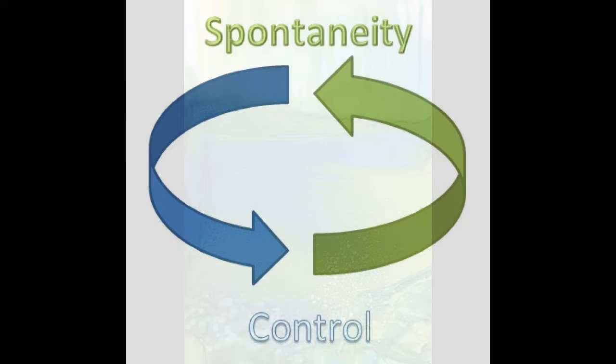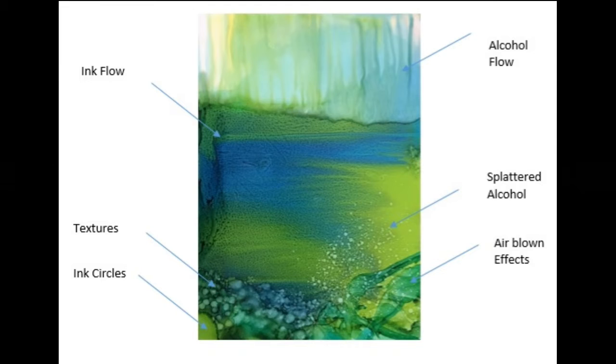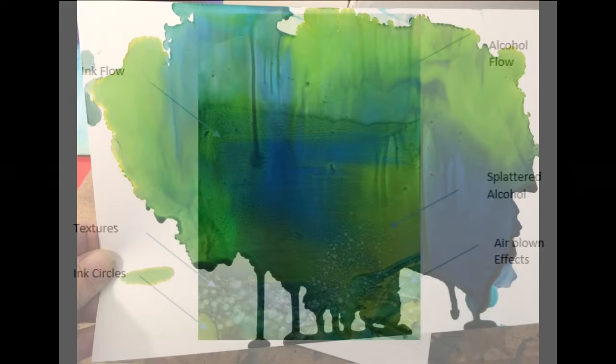Secret Serenity is the first project in the 20 Projects for Alcohol Inks book. Considering the cyclical spectrum for spontaneity and control for alcohol ink painting, Secret Serenity is a sampler of the techniques for spontaneity, namely ink flow, alcohol flow, ink circles, textures, air blown effects, and splattered alcohol.